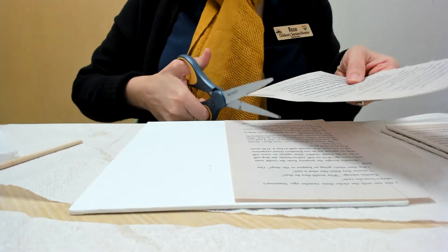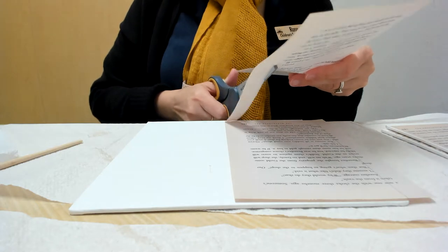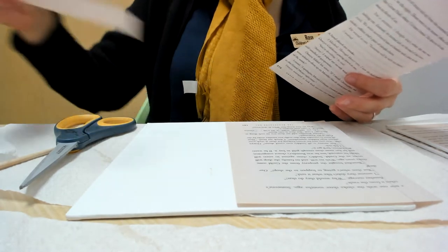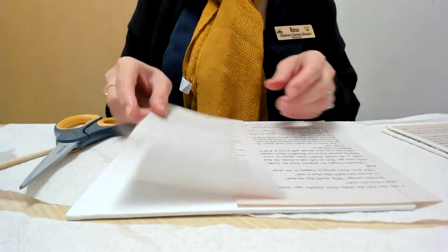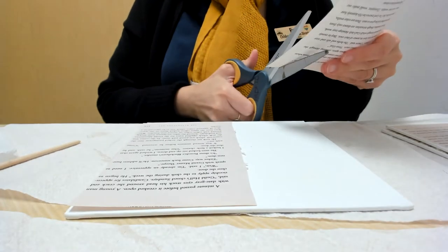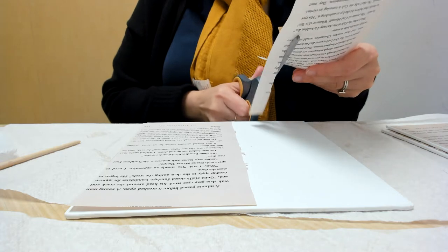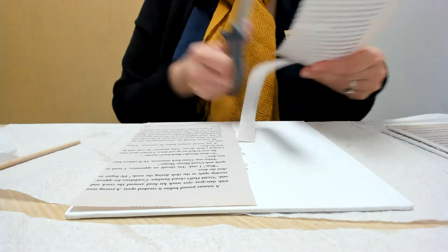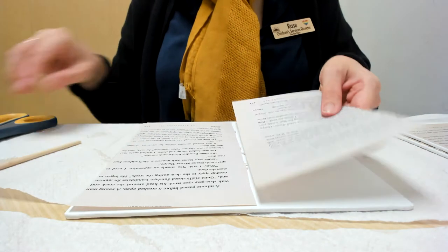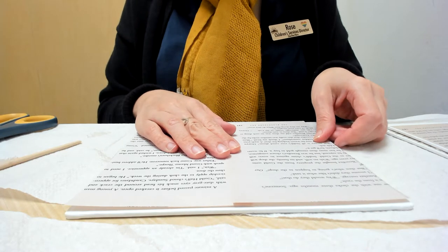I'm gonna cut my pages. I know some people with their art like things to be very precise. I'm not so much like that, so I'm okay if it's a little bit off, not exactly straight. If it doesn't completely cover, we'll be fine. But if you do like things more precise, then you can take extra time to make sure that's how it works.